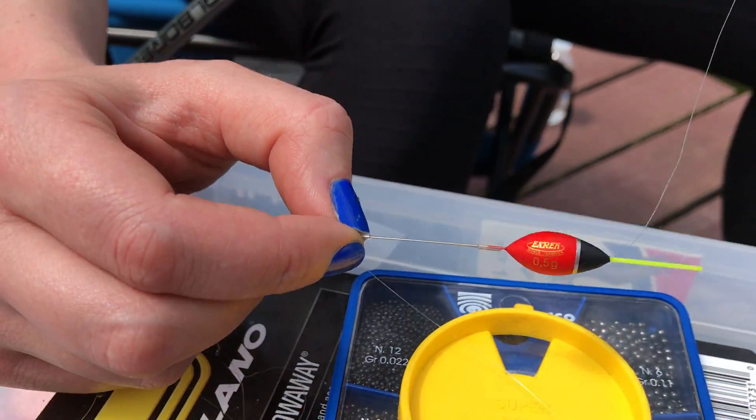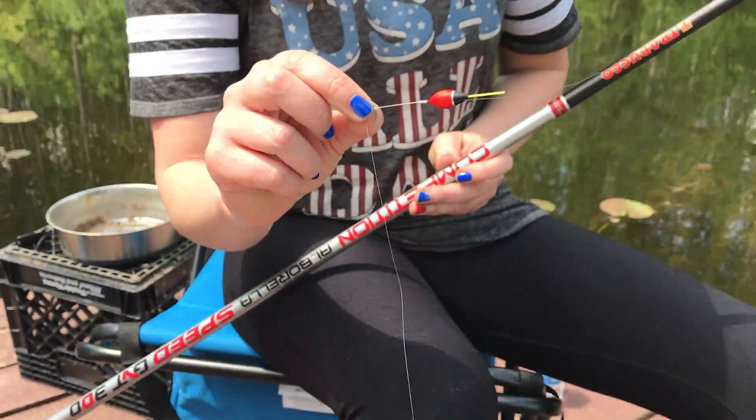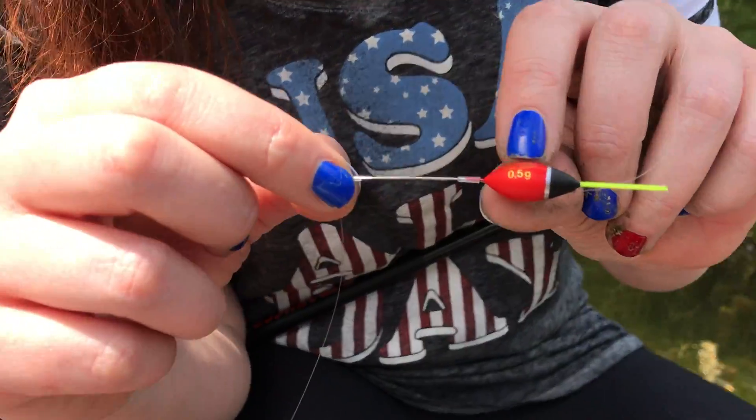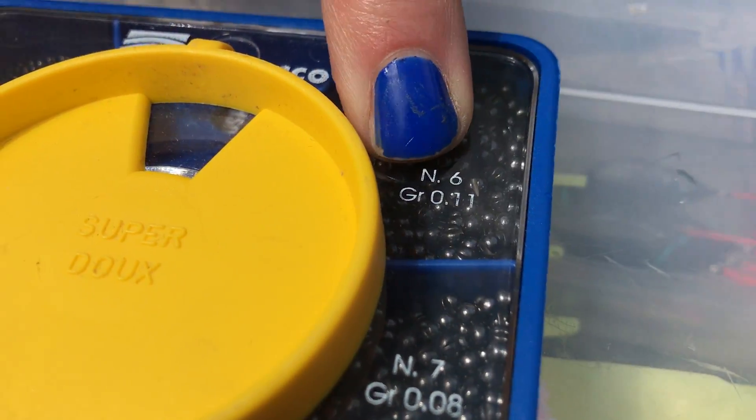Sometimes people do not shot their float properly. The way to shot your float is you look at the size — we've got 0.5 grams and the goal is to make this of neutral buoyancy. I do the math here and I look at my shot container, going to the biggest size and that's 0.11.